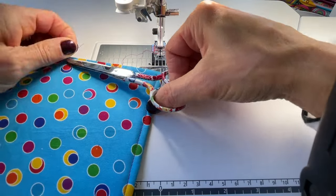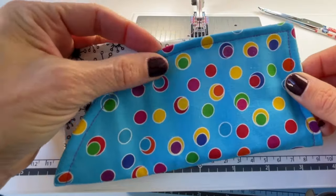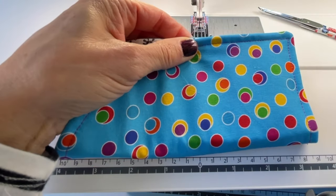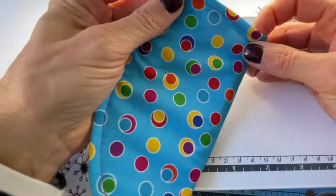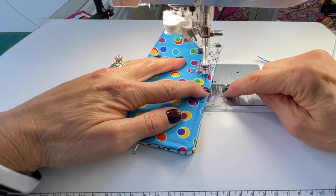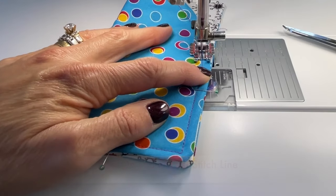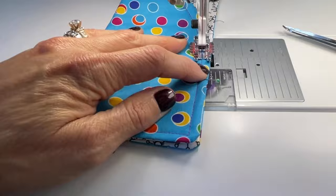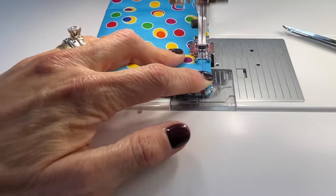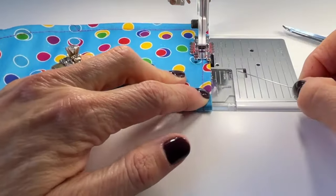Now that we are done with that, we are going to trim the threads. We will fold the case in half, carefully matching our seams, and I am just going to put two pins in. This is where we need to be careful to sew right over top of the stitch line that we already made, and we will back stitch at the beginning and the end.